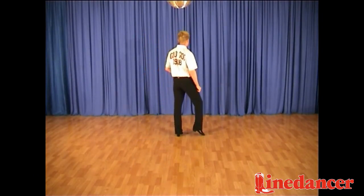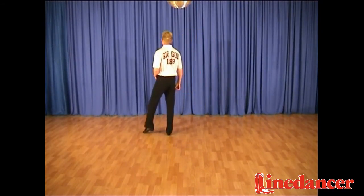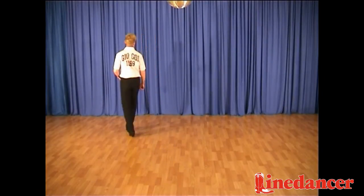Strut, side, strut, cross, rock, step, then cross, strut, side, strut, cross, rock, turn.